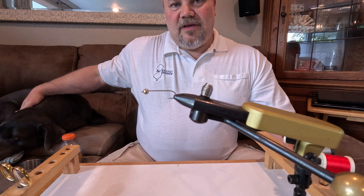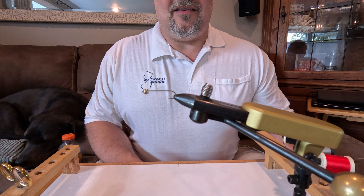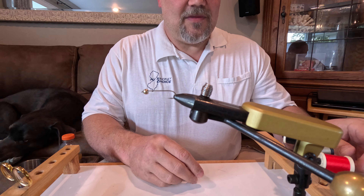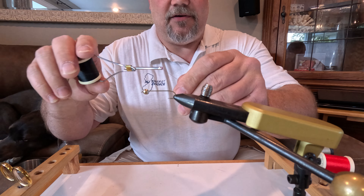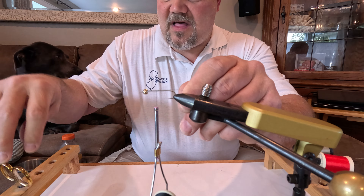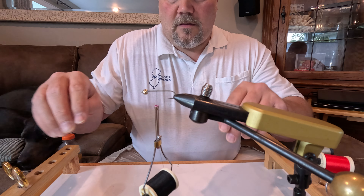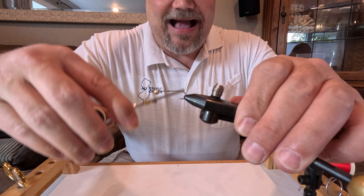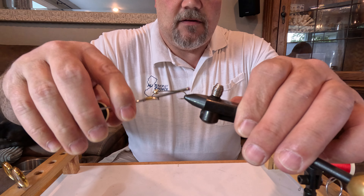As always, I'm here with my charcoal lab Indiana, and she's keeping me company. I could actually tie this fly with her fur since I'm tying black. I'm going to be using my Danville 6/0 black thread, and simply to start — as with every other fly — just start it and wrap it on clockwise. Then what I like to do is wrap all the way back.